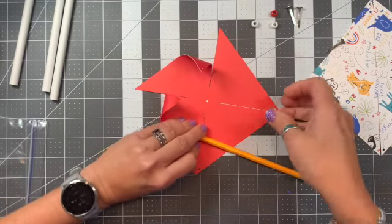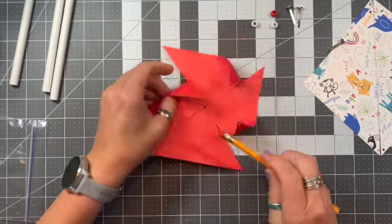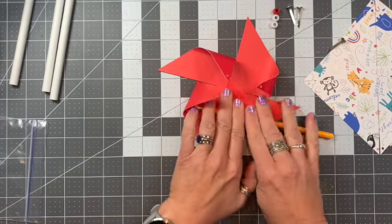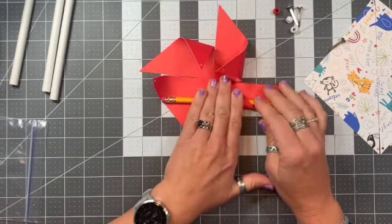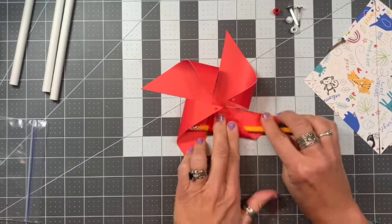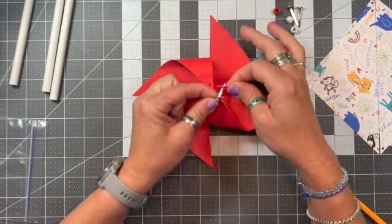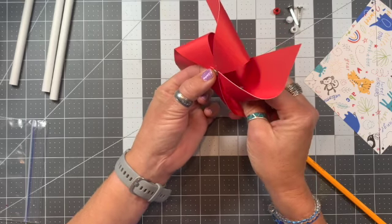All right, almost there — come back a second time. All we're doing is trying to break down those fibers a little bit so it's easier and there's not so much tension on the paper that it would cause it to rip through the holes. Now I'm going to start by putting my brad through the first hole, going around in a circle feeding each pre-cut hole onto the brad, and then pushing it through to the back side.